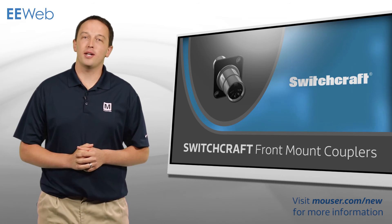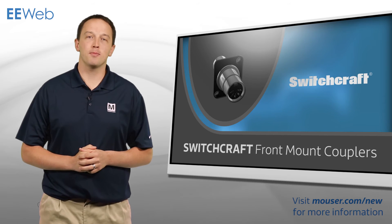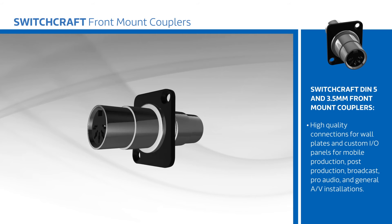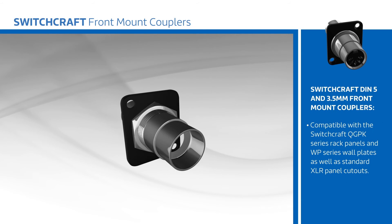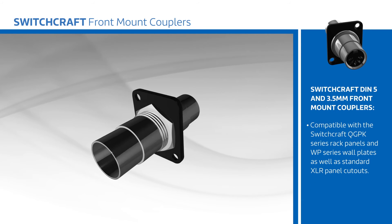Switchcraft DIN 5 and 3.5 mm front mount couplers offer high-quality connectors for wall plates and custom I/O panels for mobile production, post-production, broadcast, pro audio, and general AV installations. Part of Switchcraft's EH Series, the connectors are compatible with the Switchcraft QG PK Series rack panels and WP Series wall plates, as well as standard XLR panel cutouts.